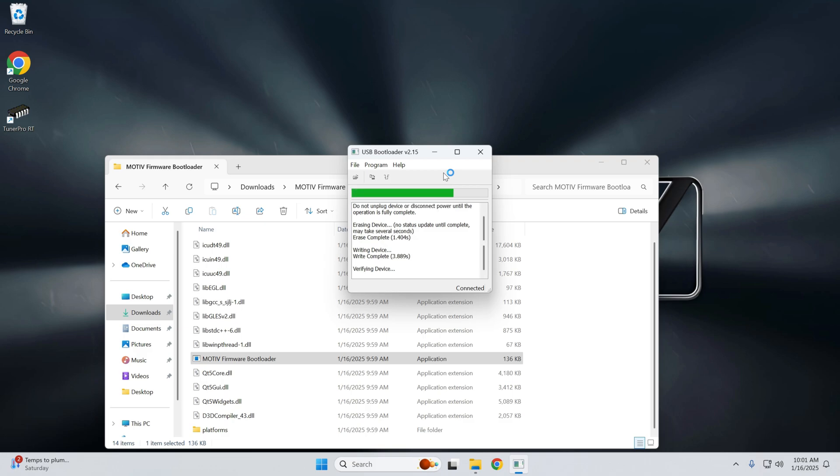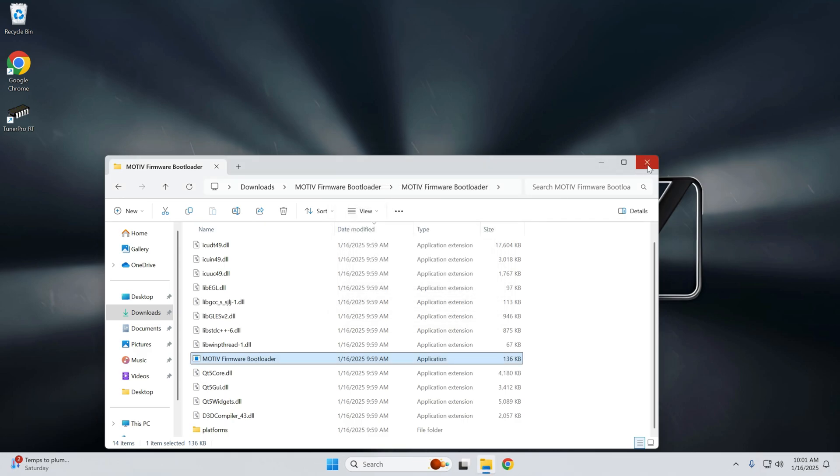Go ahead and update — it only takes a few seconds. Once done, do not turn the ignition off. All you're going to do is unplug the USB from the Reflex for two to five seconds, hear the auditory confirmation, and then plug it back in. Then close the bootloader application.